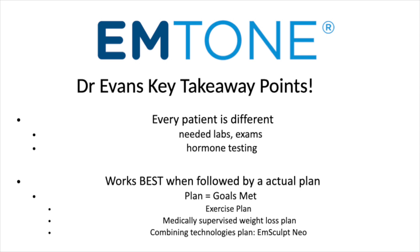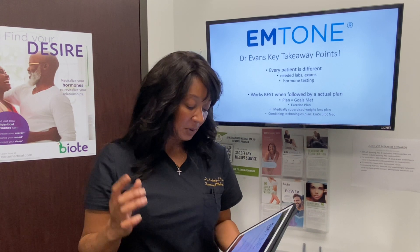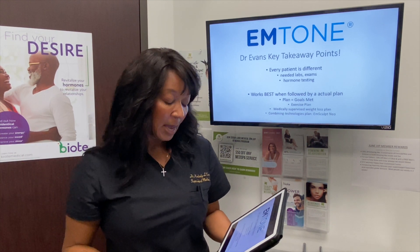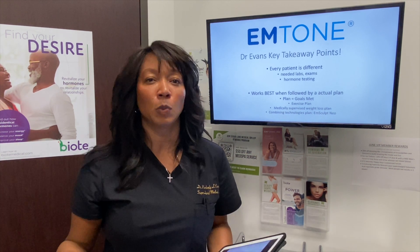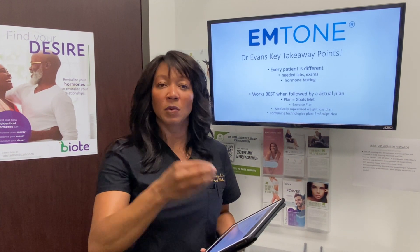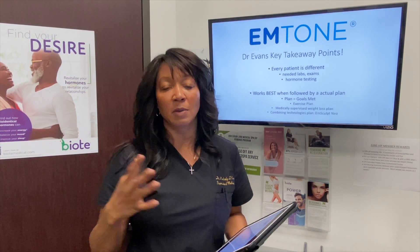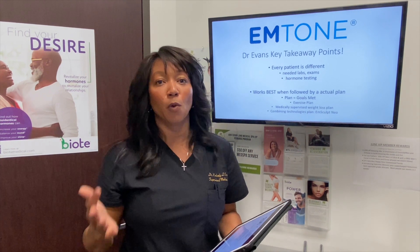The key takeaway points for the M-Tone: every patient is different, so you'll need an exam to make sure you're an appropriate candidate. We offer things like labs, exams, and hormone testing, and we can also talk about our medically supervised weight loss program. We try to come up with a plan for our patients, because when you have a plan you meet your goals more efficiently. This can also be combined with multiple technologies — from the Vanquish to the mSculpt Neo to the Cellutone — combining technologies to get the best result for the right patient.